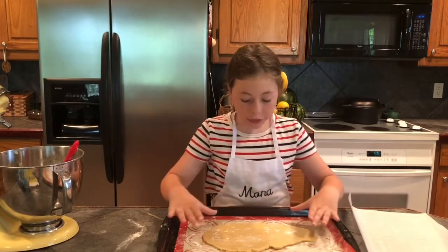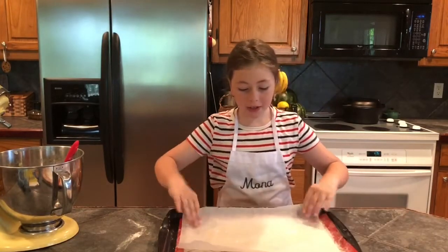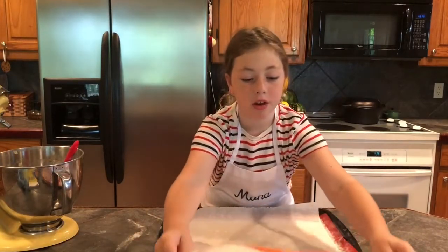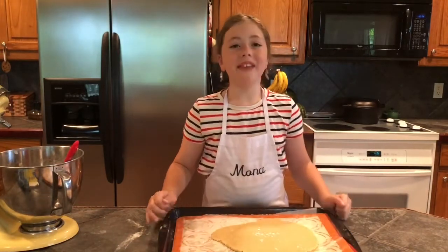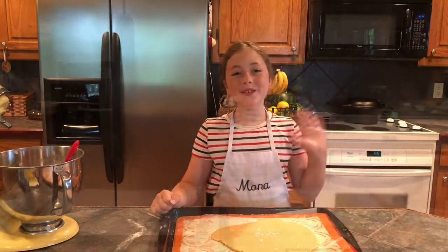Lightly dust one of the rolled-out doughs with flour. Place a piece of parchment paper right on top. Then take the second piece of dough, put it on top, and cover with plastic wrap and refrigerate for one to two hours. See you soon!